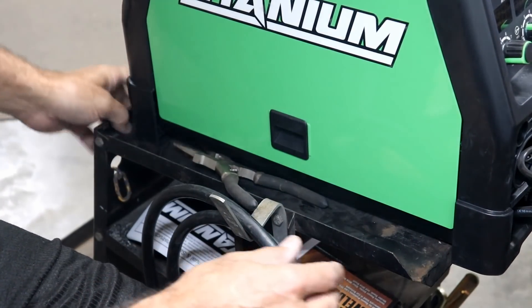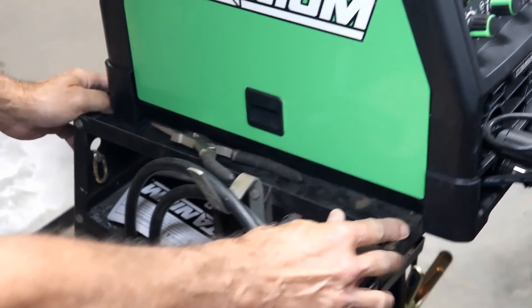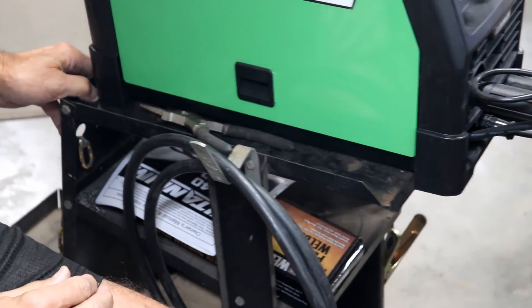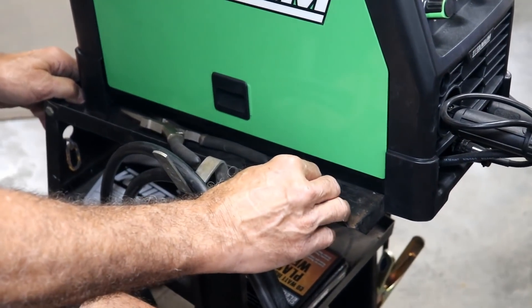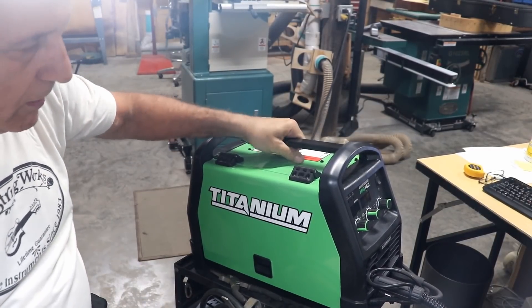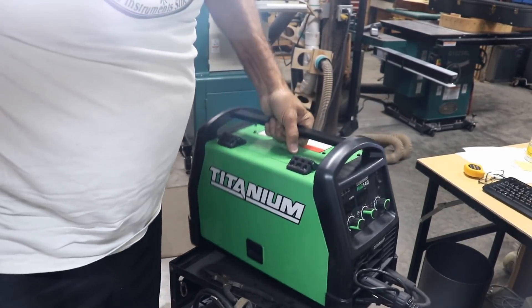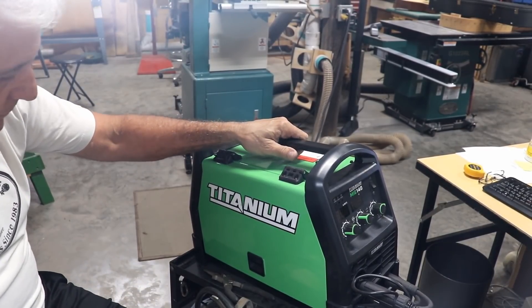I did put it on the little Harbor Freight cart, and I'd recommend that if you're using it on a surface like in a garage. Even without the cart you can easily pick the whole machine up — it's not very heavy at all, just one handle, easy enough to carry wherever you need.